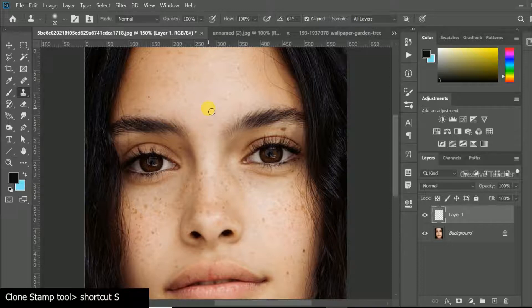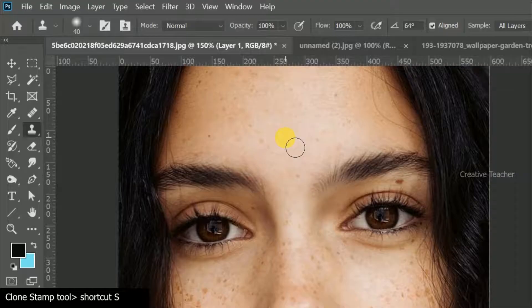The clone tool will adjust the size. It will be used as a sample tool. As you can see, I can press a different sample at the top.